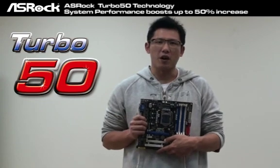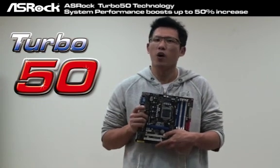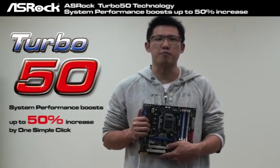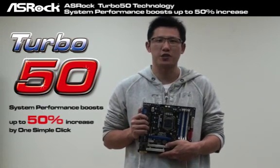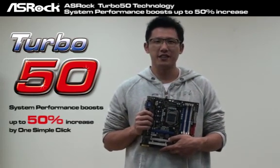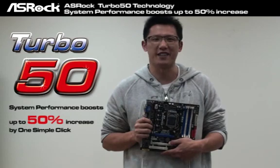The Turbo 50 technology can make all overclocking procedures become one simple click in the BIOS, and the system performance can boost up to 50% increase. Sounds cool, right? Later, I will show you — and guess what? You will love it.